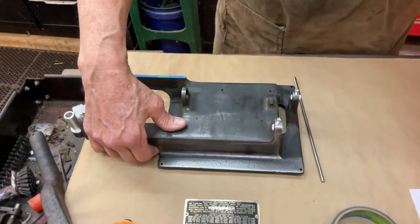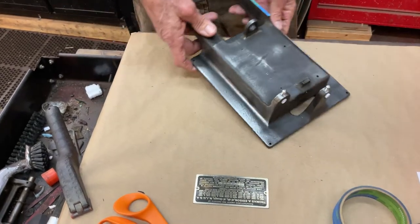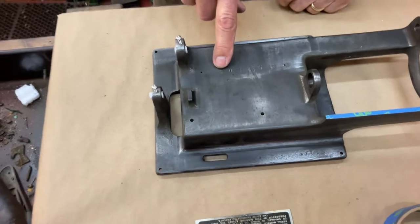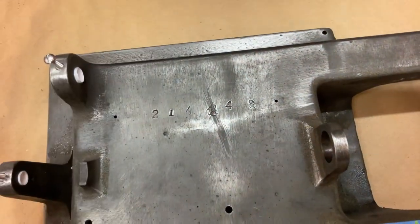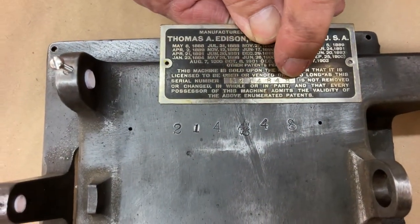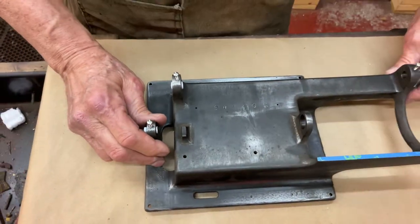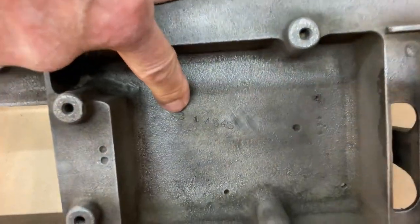The other thing is, which is interesting — most people don't know this. We've already done the ID tag, you can see that. Here's the serial number: 21843, 214848. They are stamped underneath the ID tag, and what's very impressive, they're stamped underneath also.